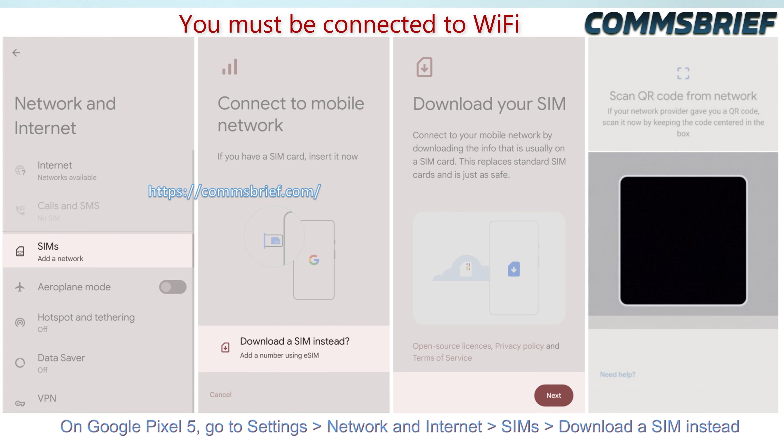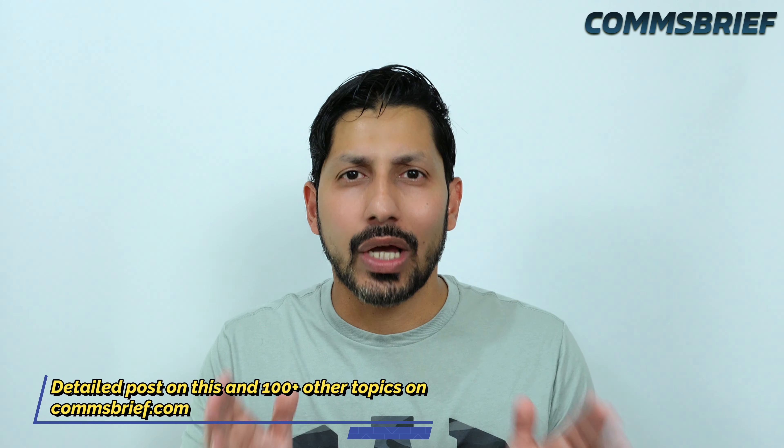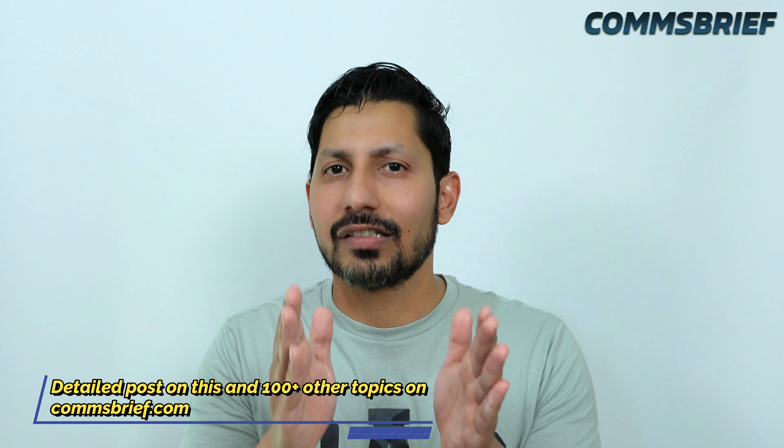Let's look at another example — a Google Pixel 5 phone. All you have to do is go to Settings, then Network and Internet, then SIMs, which will take you to the eSIM download page. These were only two examples, but to help you more let's have a look at the table on the screen.